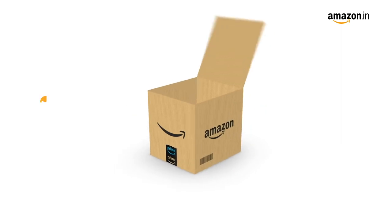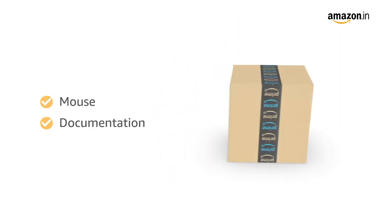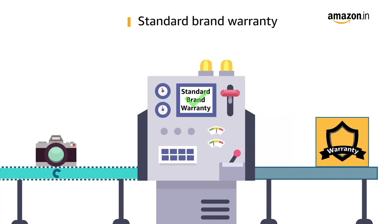Inside the box you will find the mouse and documentation. This product comes with standard brand warranty.